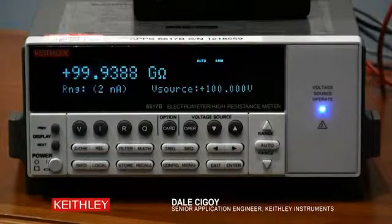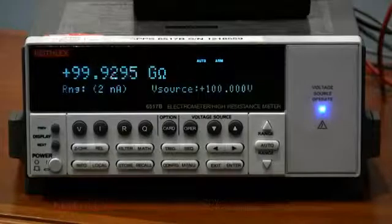That is the key here — we source voltage and measure current. Because it is a higher voltage, we needed the safety of the test fixture with the interlock to make sure that it is a safe operation.